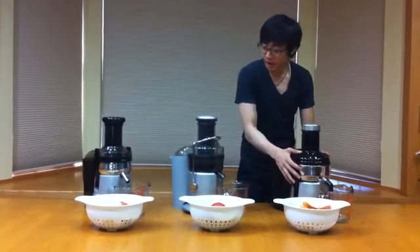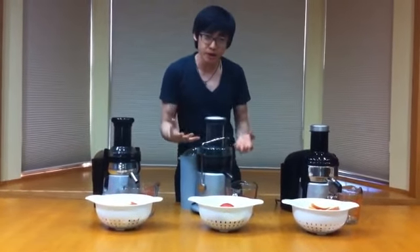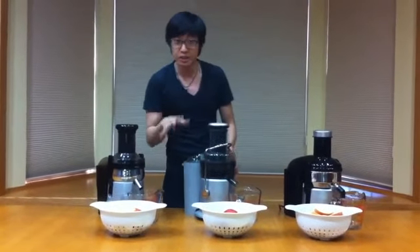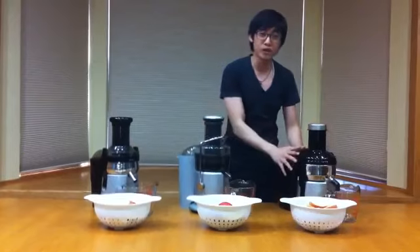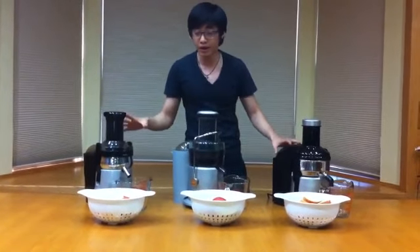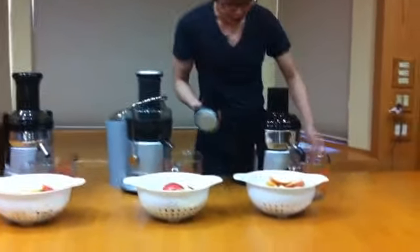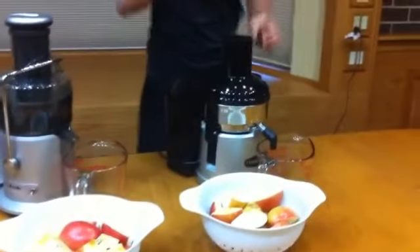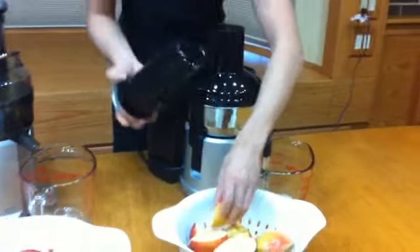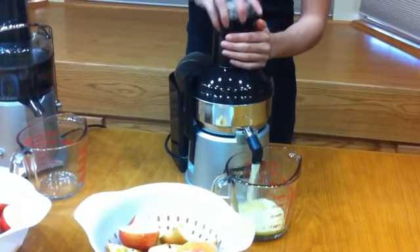We are going to start off with the Omega. These apples are soft fruits, so they should be used at low speed to get better juice with less friction and heat build-up. The Kuvings and Breville have 2 speeds, which includes a low speed for soft fruits, but Omega only has one high-speed option. So in order to do a fair comparison, we are going to run at high speed for all 3 products. I am going to insert one slice at a time and make sure to do a pumping motion, because you want to allow the juicer to build up momentum and speed to do proper juicing.